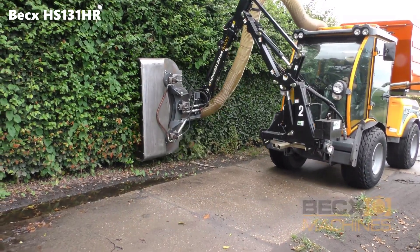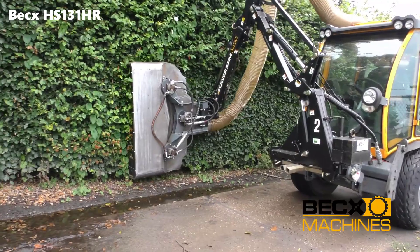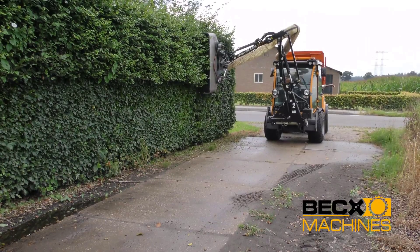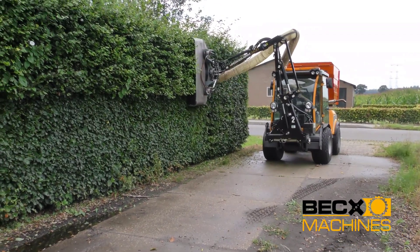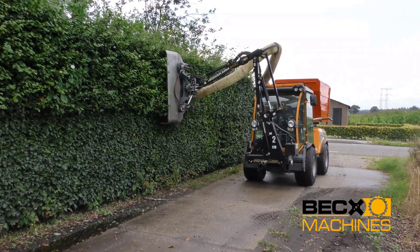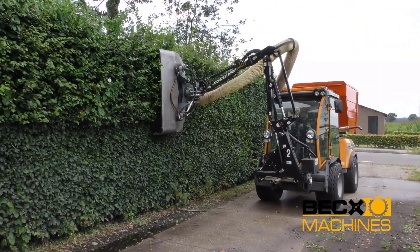At the core of the BECCS HR is a precision cutting mechanism. It operates using a set of sharp blades or cutting heads, depending on the specific attachment used for the task. These blades are designed to make clean and precise cuts, ensuring minimal damage to the crops and plants being worked on. The choice of attachment can vary depending on the type of work, such as fruit harvesting, vineyard maintenance, or pruning.